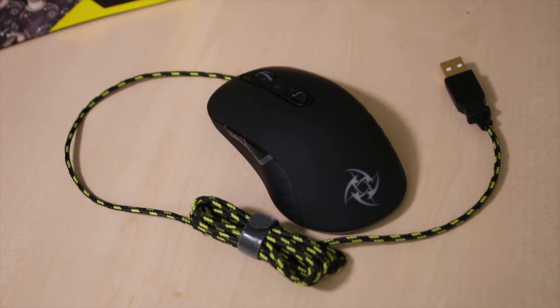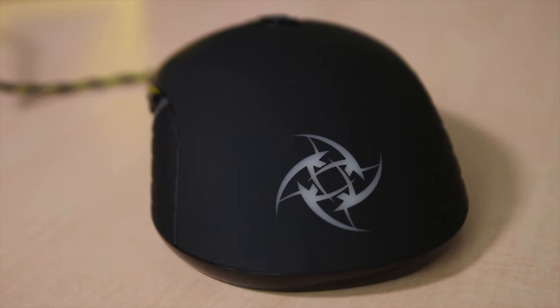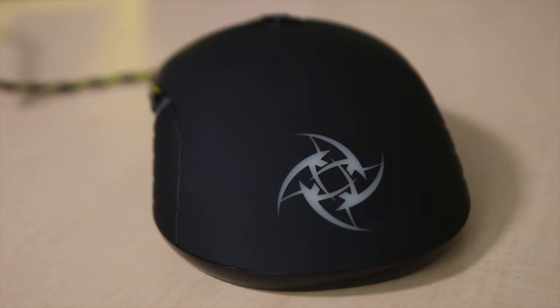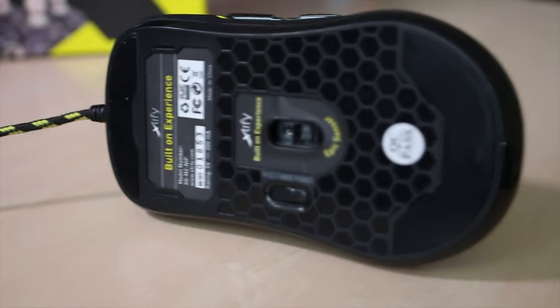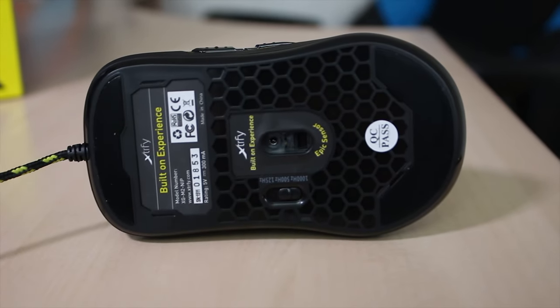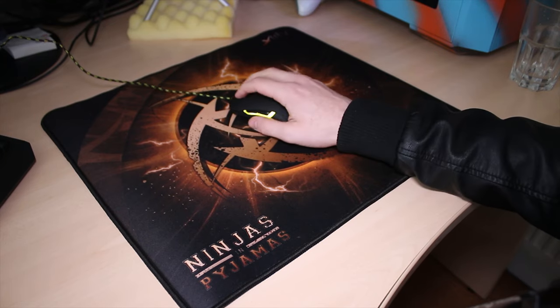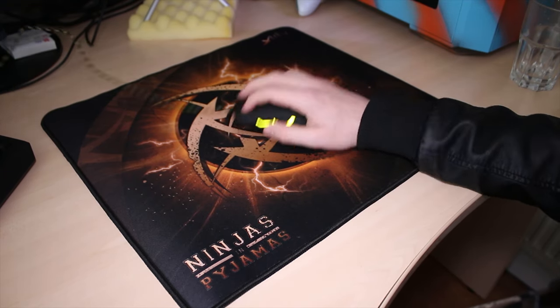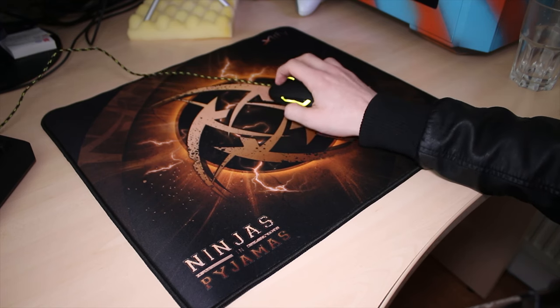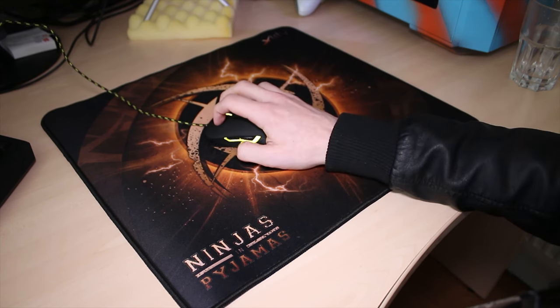In terms of the mouse, this is the XG-M2-NIP. It comes with a nice braided cable, a good lens, and generally feels quite solid with a very soft-touch look to it. It has lighting on the logo on the back, as well as next to the two left-hand side buttons. You've also got many CPI settings and a switch on the bottom to change the polling rate from anywhere between 125, 500, and 1,000 hertz. The mouse mat is the XTP1-L4-NIP-LI — it's a fairly large mouse mat with a nice feel and a bit of squish to it, which is good, and very decent for travelling.